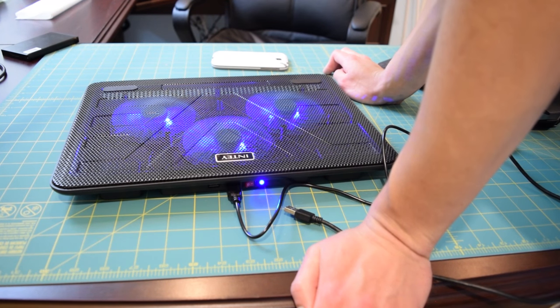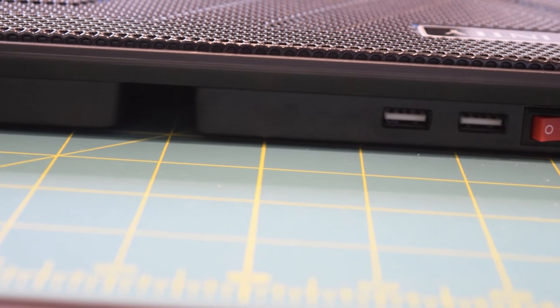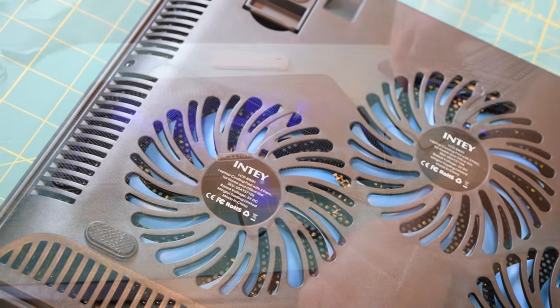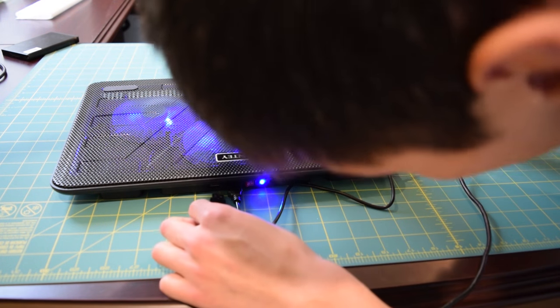Now it's time to figure out what the second USB port is for on this laptop cooling pad. My best guess is that it's probably just to provide some extra power to the 110 millimeter fans, or it might be used to string multiple devices together. I'm about to plug it in and bring the mic down here to see if those fans pick up at all when we plug in the second USB cable.